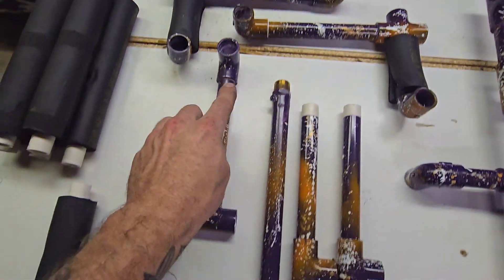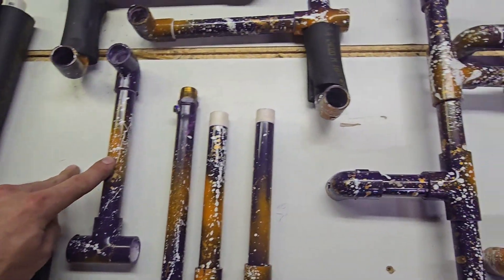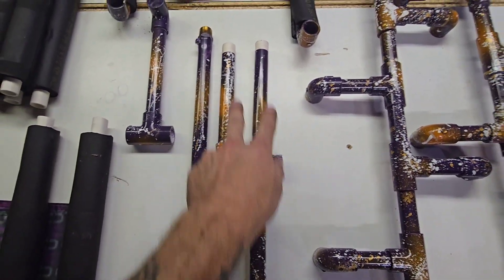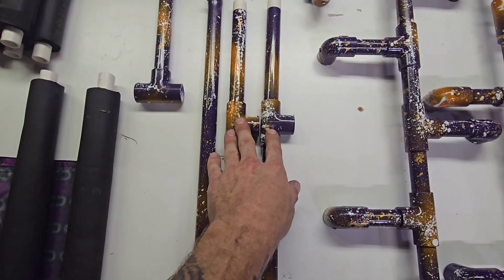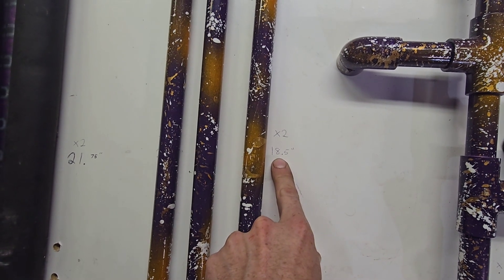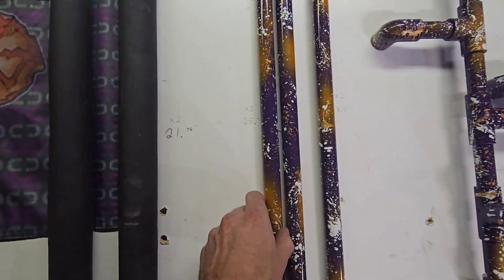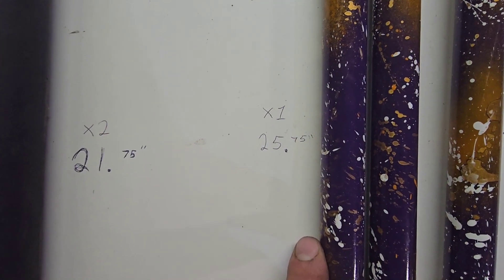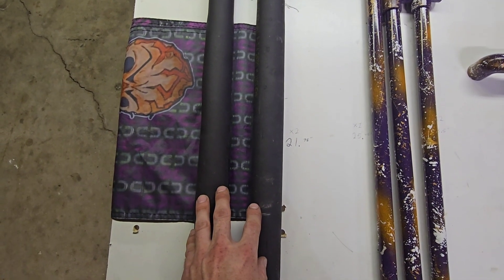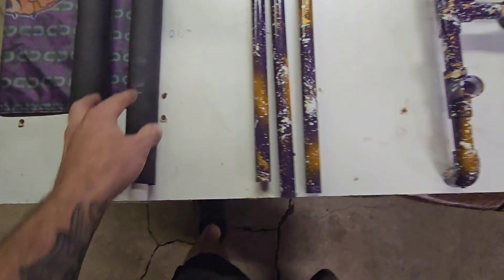These three pieces are the uprights for your barrel rack — the uprights are going to be seven inches and you need five of those, because you need two more for your outer mask uprights. The outer sections are going to be eighteen and a half inches and you need two of those. The middle upright for your mask rack — you just need one and it's going to be twenty-five point seven-five inches. These pieces here are the barrel racks; you need two and they're going to be twenty-one point seven-five inches.